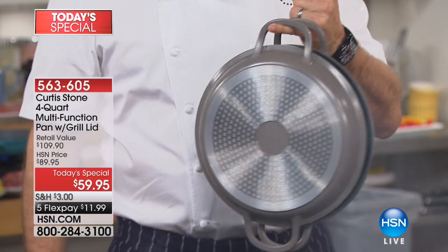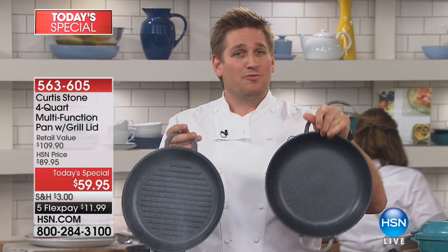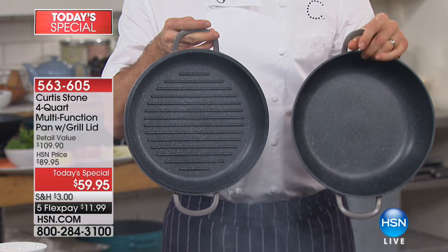Have a look at the interior — DuraPan. You've known me for DuraPan for years now. Number one brand. That's why we're the number one brand at HSN. We've sold 1.25 million of these. And now we've got the stainless steel discs on the base.